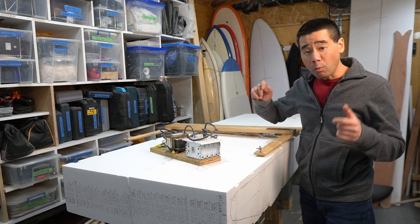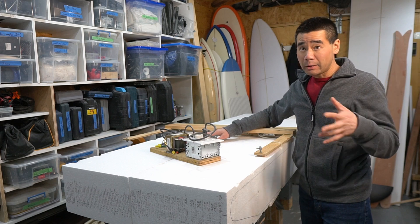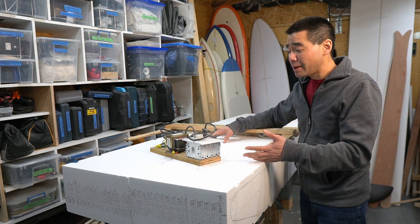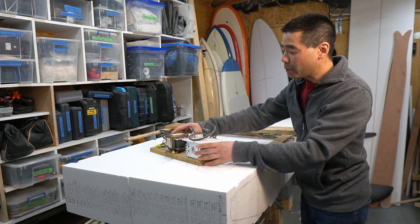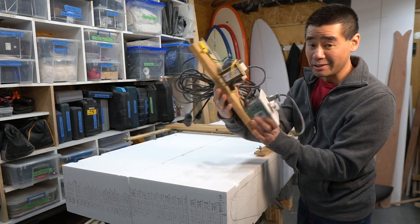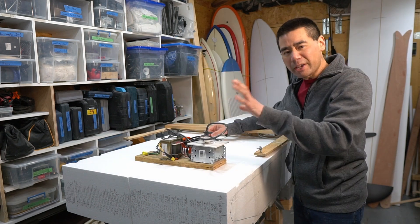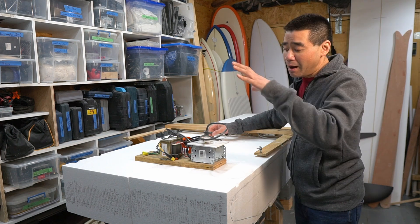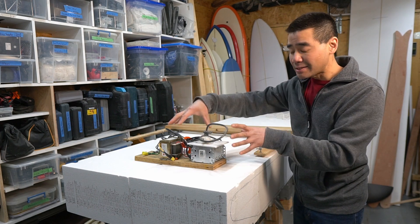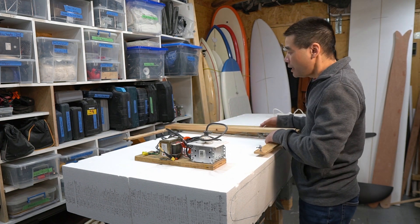Now that we've got the blank for the SUP all glued together, I figured why not use this time to go over my hot wire cutter again. I have a video from years ago covering this, but now I want to revisit it, make a proper box using 3D printing, mock something up in Fusion 360, and go over how this system works — since many of you have asked in the comments how to make a hot wire cutter.